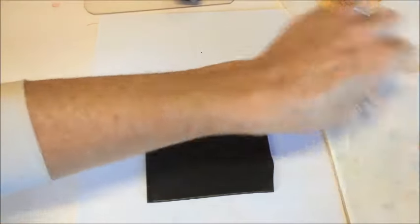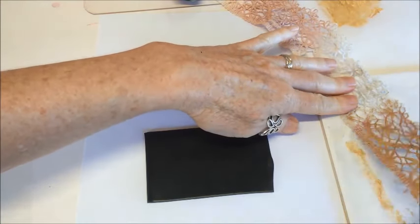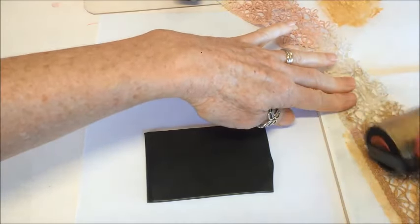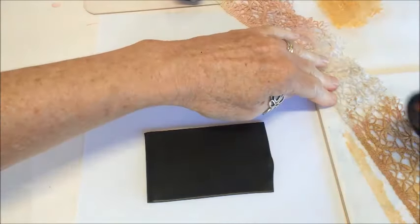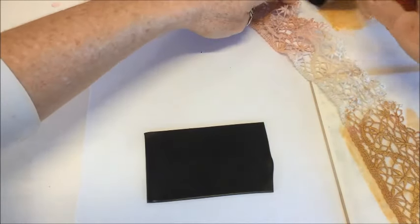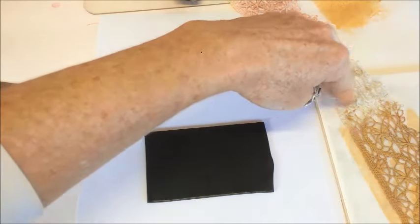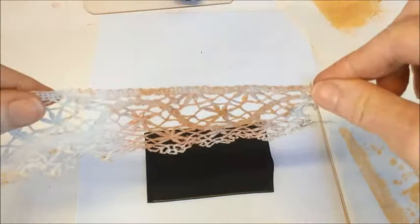I'll do this on a tile. I'm going to load my lace up with the gold paint - let me grab a little bit more. You will probably have a much easier way of loading your lace with paint - this is just the way I do it. I'm not saying this is the way it should be done or the best way - this is just the way I do it. My paint is now wet.